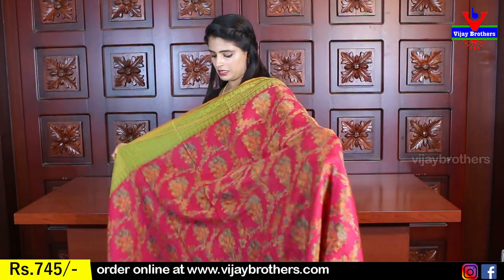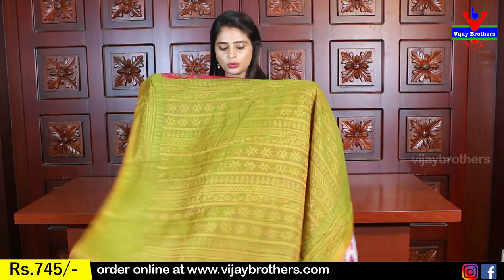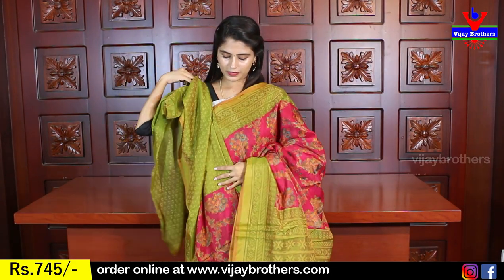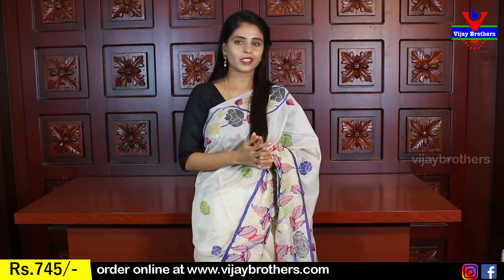Next color is pink with green. This is pink with green — the body is green and now the body is pink. The same design with no difference. The contrast is also a color. The blouse also has contrast — you can see the green highlight and the pink highlight. Both are very beautiful. You can see the best color combination.